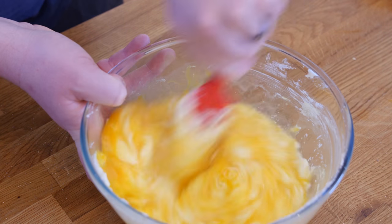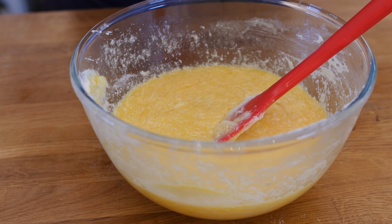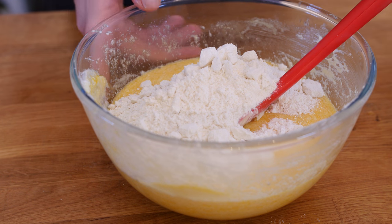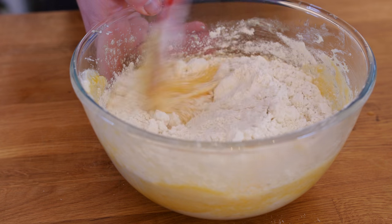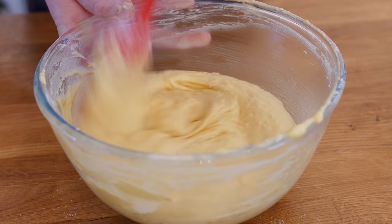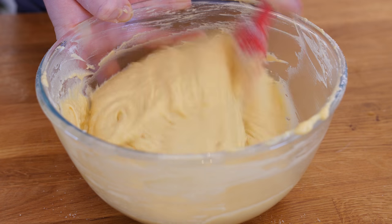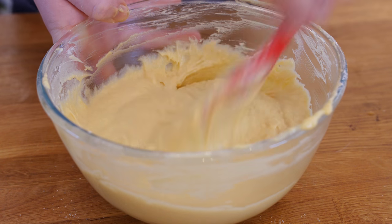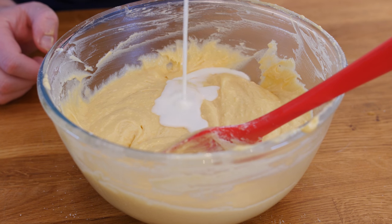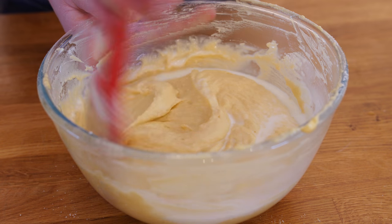It is definitely quite scrambled-eggy right now, but we will dry it up by adding in our self-raising flour. This is really going to thicken it. Mix it through — you can fold it if you like, just get it all incorporated together. I love how a spatula can cling to the bowl and get every little ingredient in there with no bits at the bottom. It's a teeny weeny bit thick for me, so I am going to add about a tablespoon of milk and mix that through, and our batter will be done.